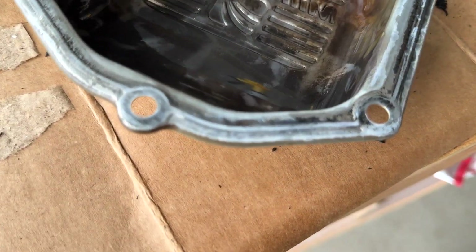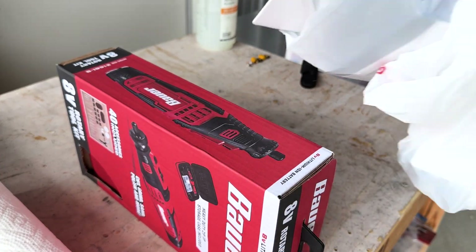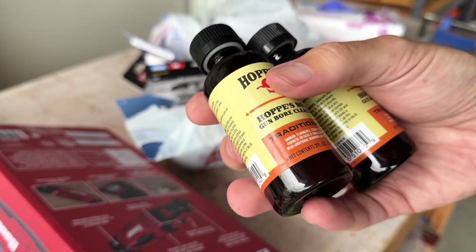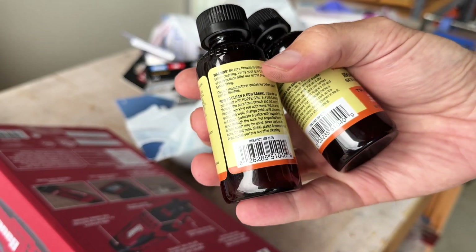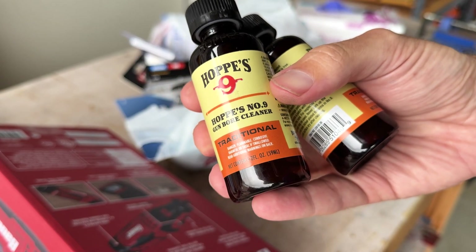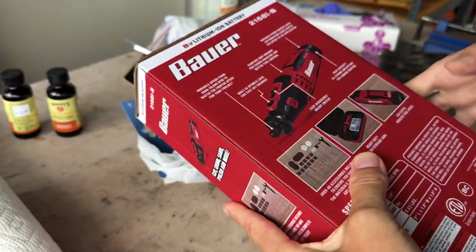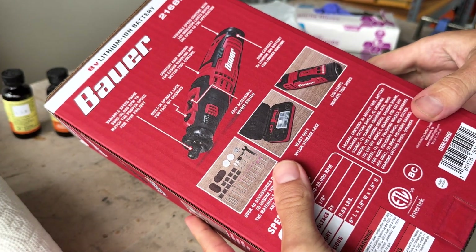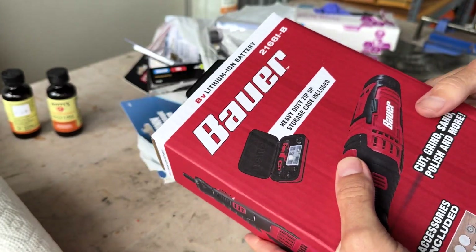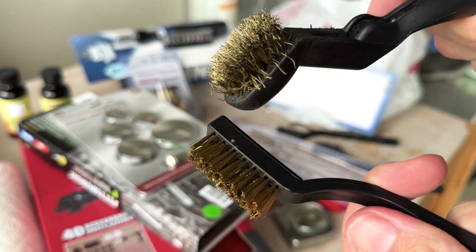Like any good half-asser though, I decided to go shopping and see if I could buy my way out of this problem. I found some Hops solvent at a local gun store, which I'm told does a pretty good job of removing carbon from surfaces. I got a replacement Dremel because mine burned out — these little guys burn out once a year or so, I consider them disposable. I picked up some new brass brushes and brass brush Dremel attachments.